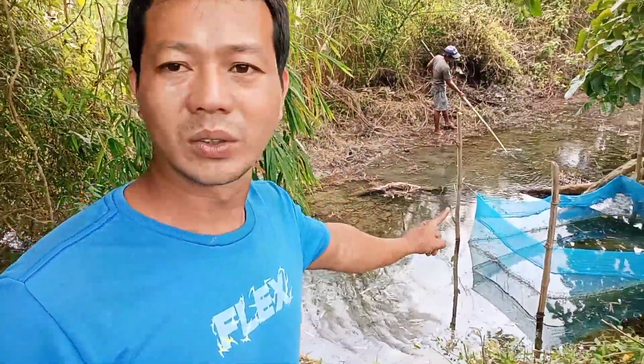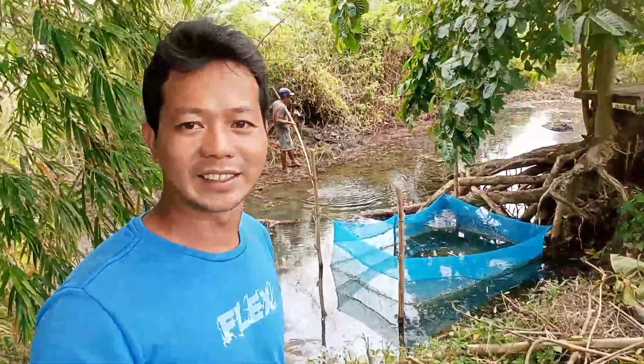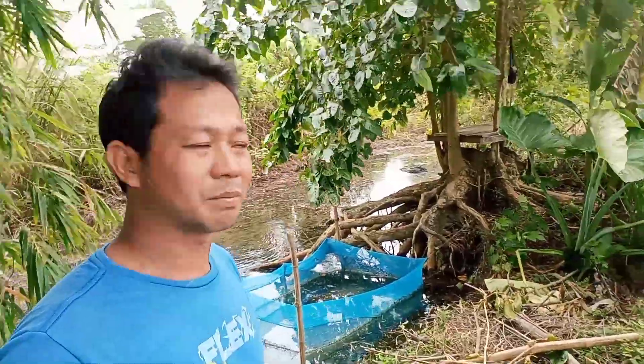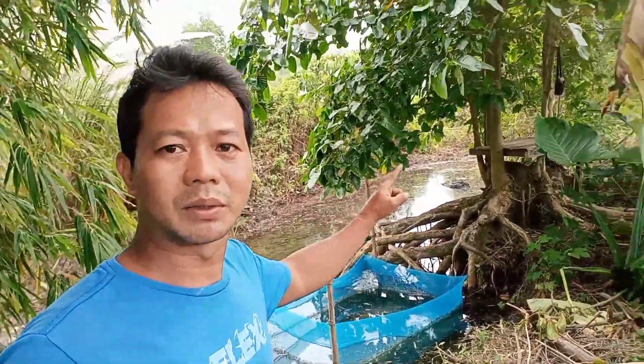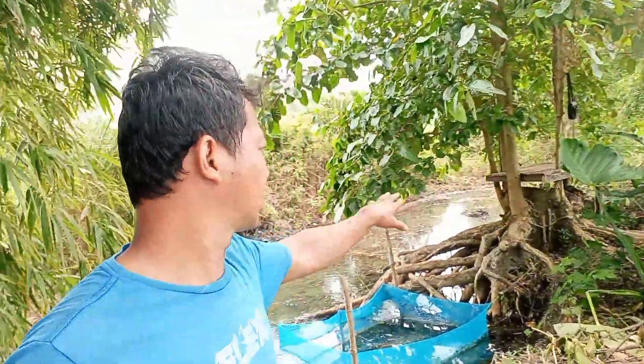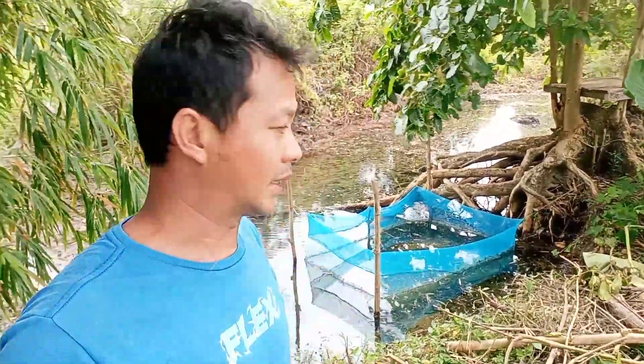Eto yung kolambo — diyan muna natin ilalagay yung fingerlings. At kahapon, nagtabas kami. May kita dyan sa may puno na pinutol. Nagkasangal na ulit — ganon namin ng tambayan.